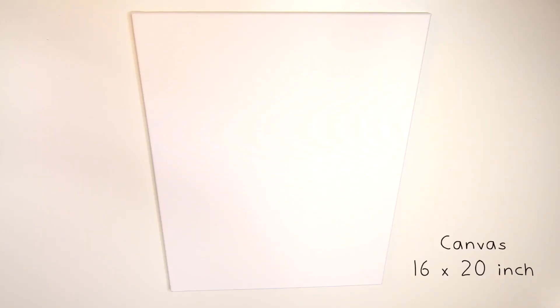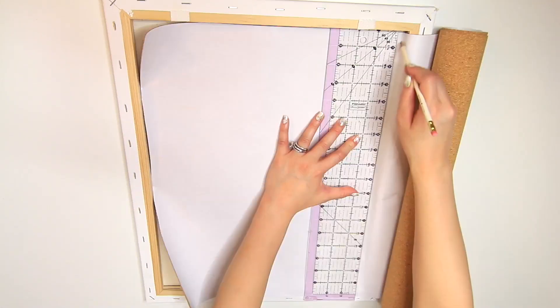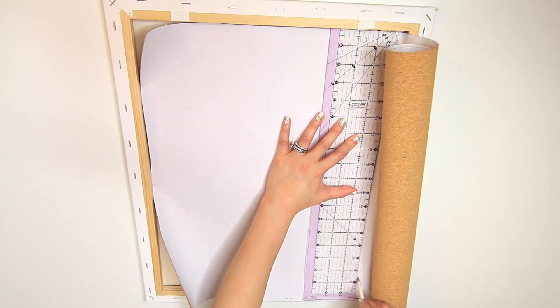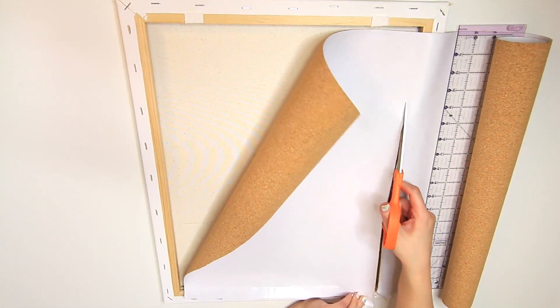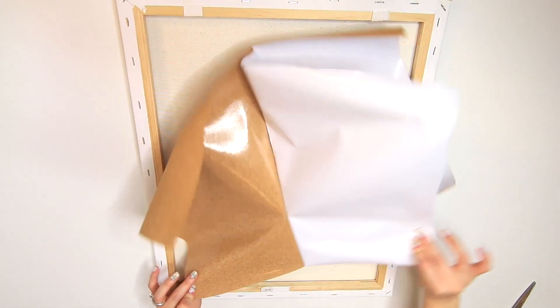Method 1. I ended up using a stretched, heavy duty canvas. I chose 16 by 20 inch to fit around my vanity. I picked up a roll of cork board at Walmart in the office aisle and trimmed it to fit onto the back of my canvas. Cork board roll comes in different lengths, so choose according to the size canvas you will be using.